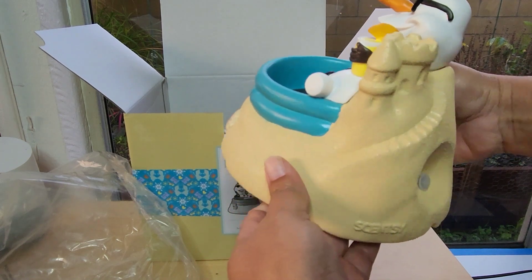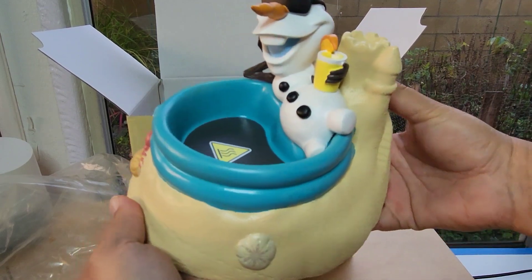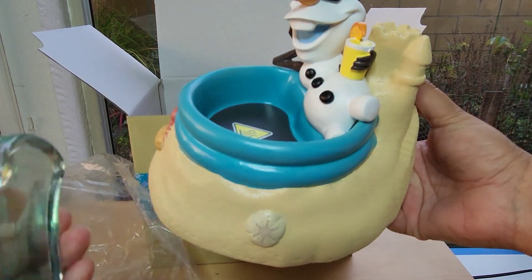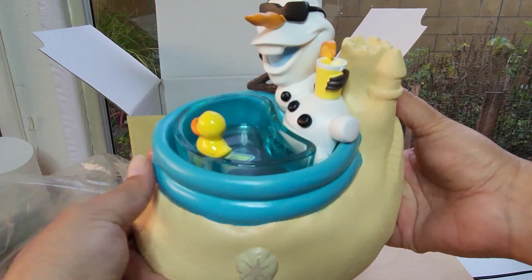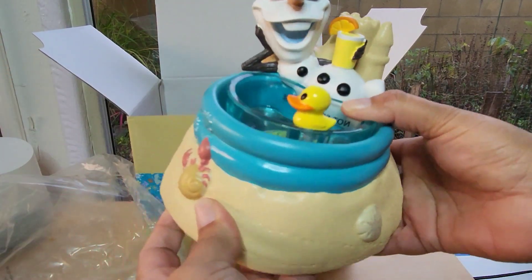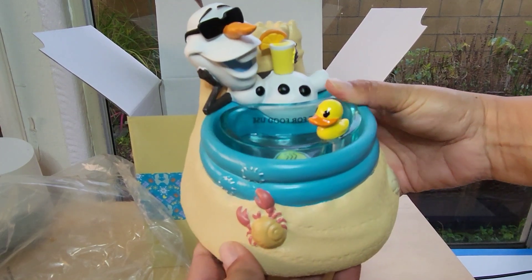It's gorgeous — perfect for any Disney collectors. As you all know, Olaf dreams of spending that perfect summer, and with the dish placed there as the wax melts, it's going to look like he's got this cute little pool while he's sitting by the water and enjoying the day.